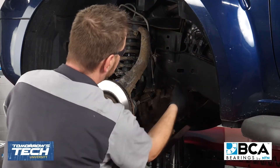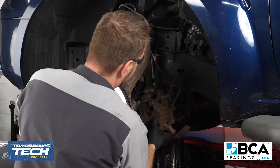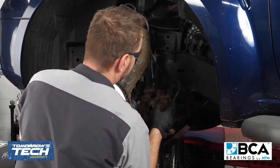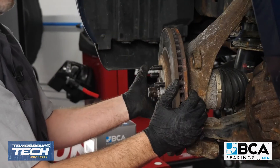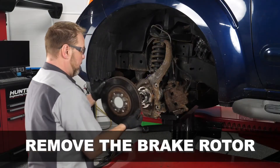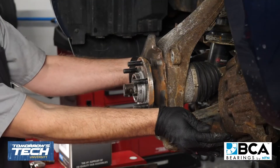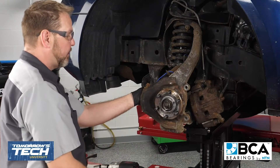I have the caliper not hanging by the brake hose, supported by the weight of a bungee cord, to make sure that we don't damage the brake hose or anything while we're doing our service. Next thing we're going to do is go ahead and remove our brake rotor, straighten this wheel out a little bit. Now you've got a good shot of what the actual hub bearing assembly looks like.